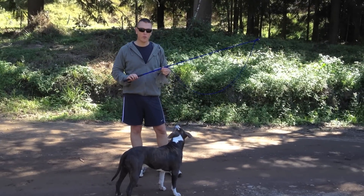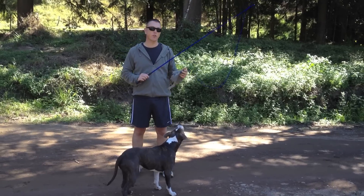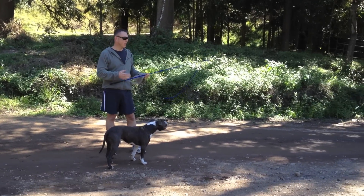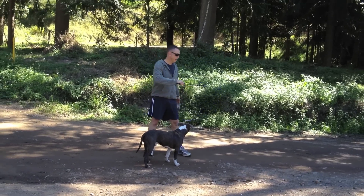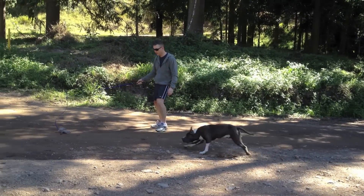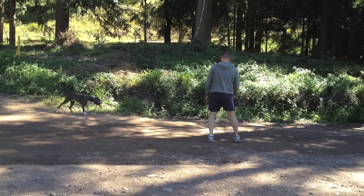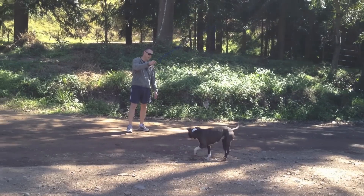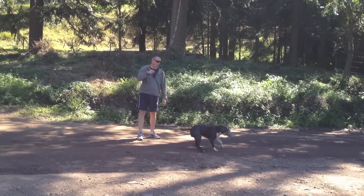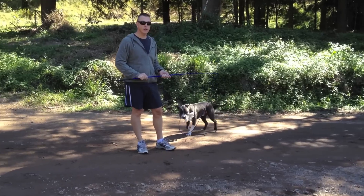Another way I exercise Cooper is with a standard horse whip with a plastic bag tied onto the end of it. He absolutely loves this. It's a good option if you want to exercise him without exerting yourself too much — just another great way to do it. He's quick to bite it and he'll keep doing this for hours until he gets really tired.